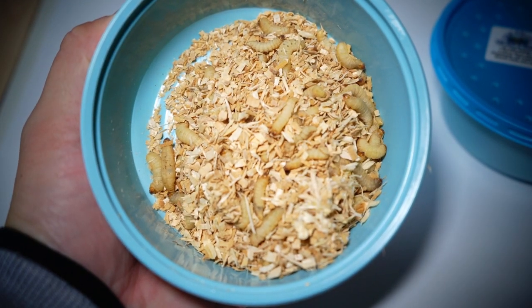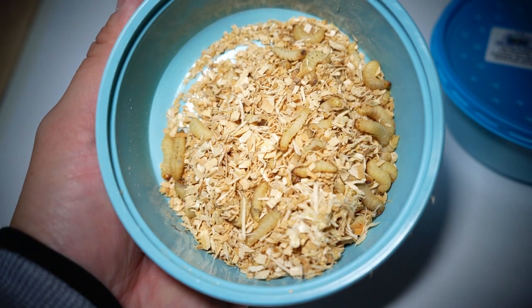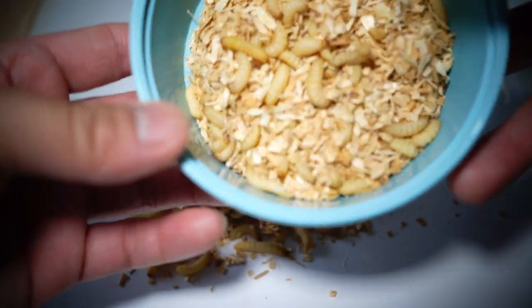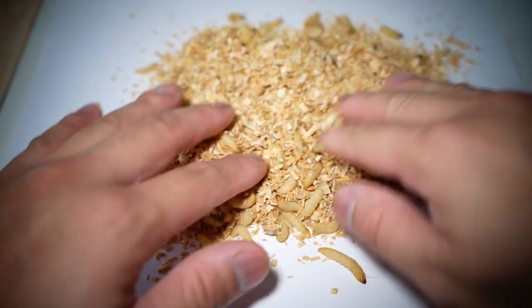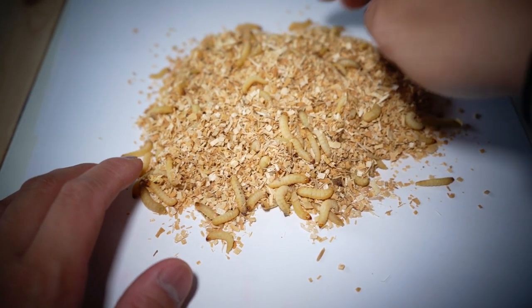We're going to dump them all out on the paper so you can see — they're really lively, super lively worms. Some of them are bruised, which I'd put in a separate container, but I keep all the live ones for sure. We're going to separate 200 waxies. Look at these — they're huge. I trust them; they usually throw in a bunch of really nice big juicy ones, which is what you want for whitefish.